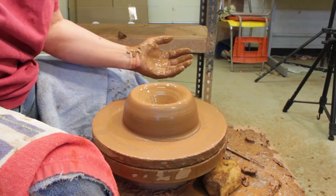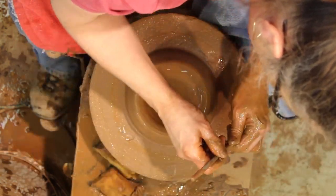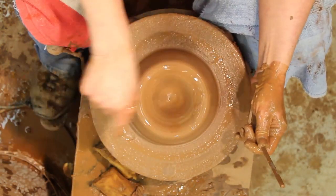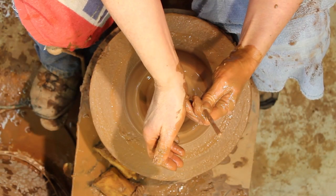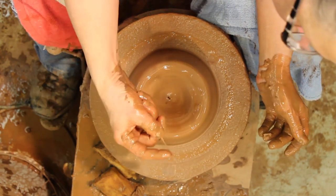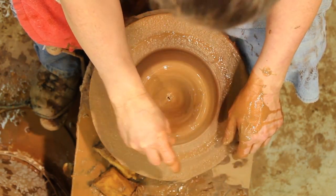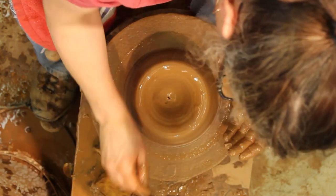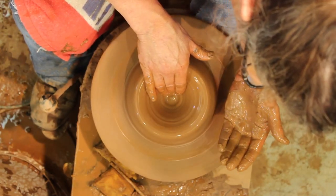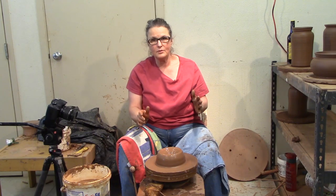Everyone asks how thick it is — I'll show you. I like it to be a little thick on the bottom. I'm going to open it up, tidy it up, and keep compressing the bottom. You do lose some thickness. You want this piece to be fairly thick. On the bottom right now it's about that thick — you can see on the camera. You want your casserole dishes and kitchen stuff to be thick.